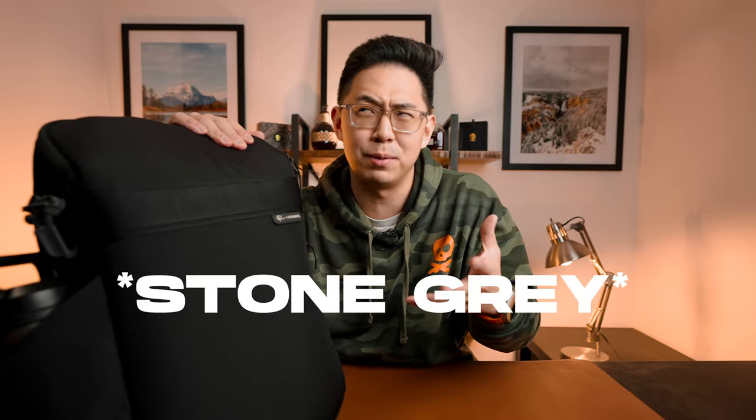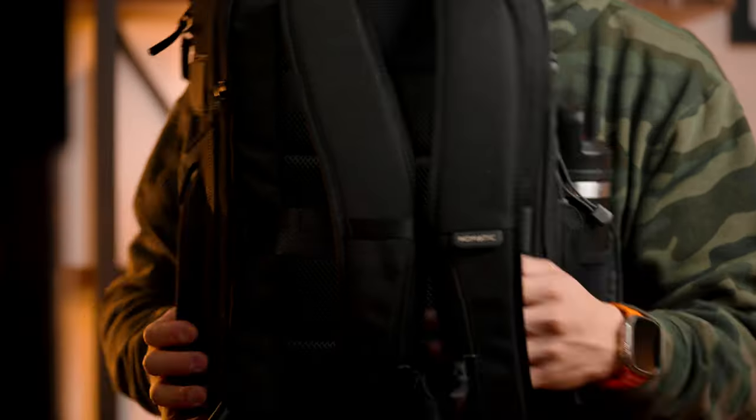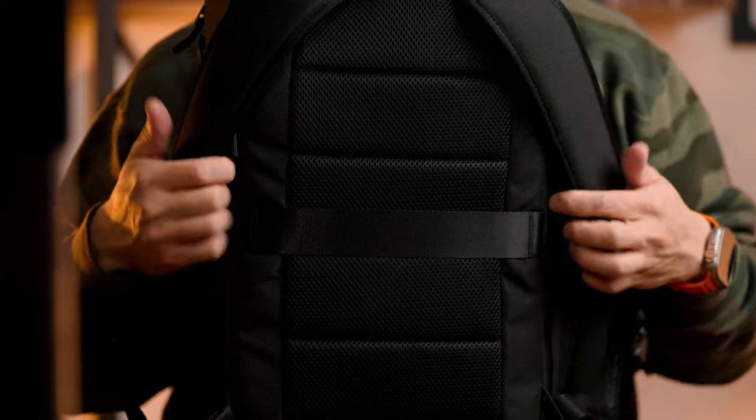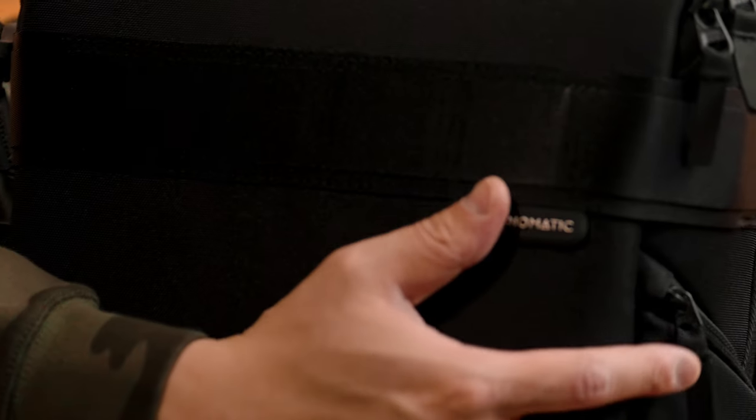First things first, the exterior. This is the blacked-out version of the Luma Camera Backpack. There are multiple colors — there's a green, a purplish color, and an orange color as well. I went with the classic black; it's just super sleek looking. Doing a rotating view, this backpack is pretty slim. This is the 18-liter version of the camera backpack — there's also a 25-liter. I absolutely love both backpacks, but if I had to choose, this slimmer profile has basically the same functionality as the 25-liter, and for my everyday basis, this is my go-to bag.